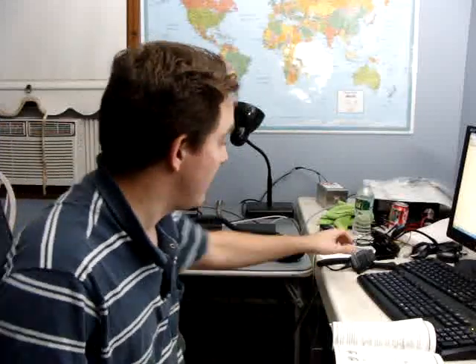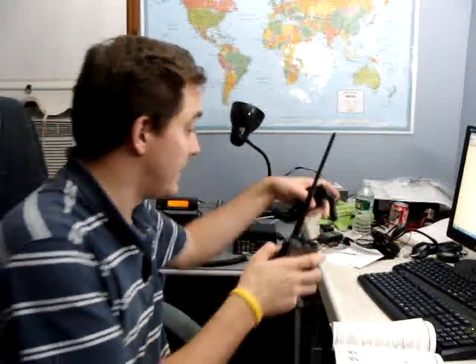Hello, this is K2FR. I just got a brand new Yaesu VX-8. I also have the mic and GPS unit, which I'm excited about.